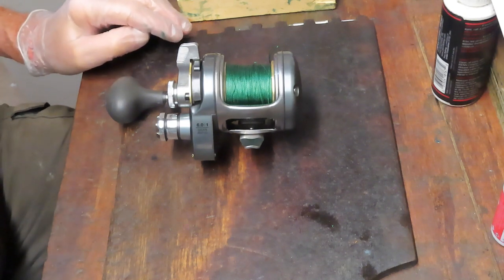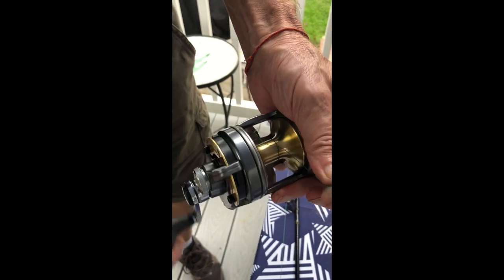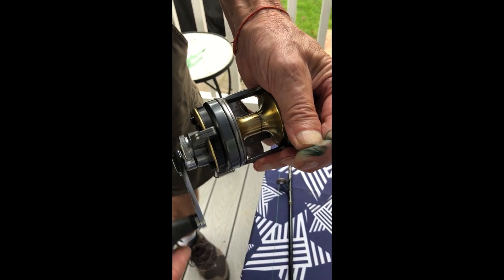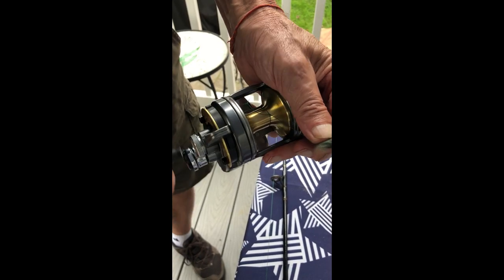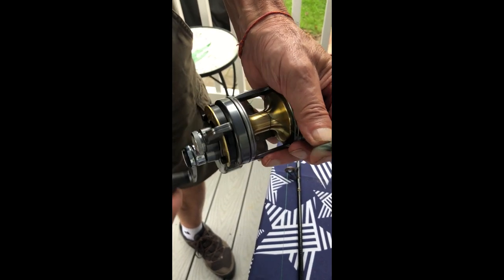Here's a brief overview of what happens in braid slip. The braid is too slick — it won't grab the spool, and as a result when you reel in your line it just bunches up. That needs to be corrected by backing the braid with monofilament.